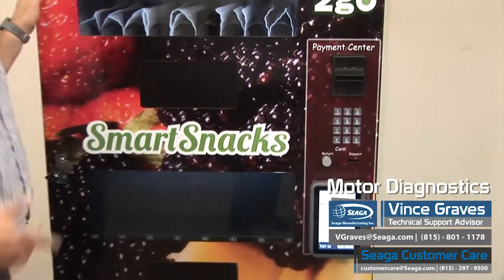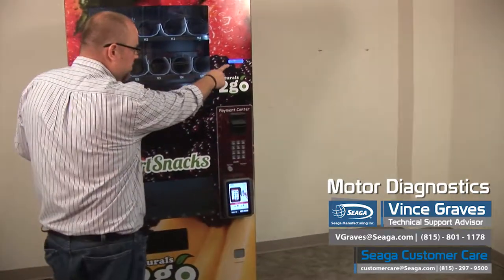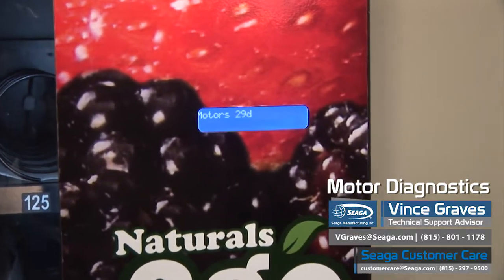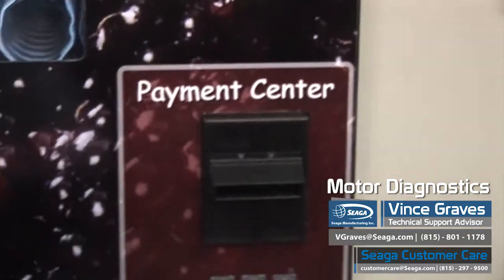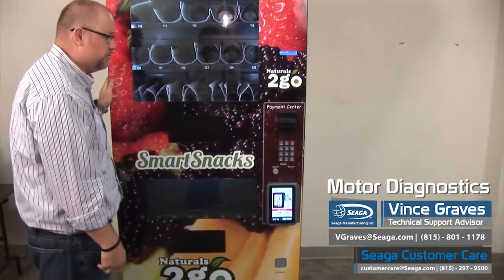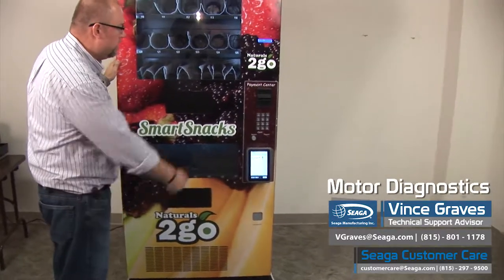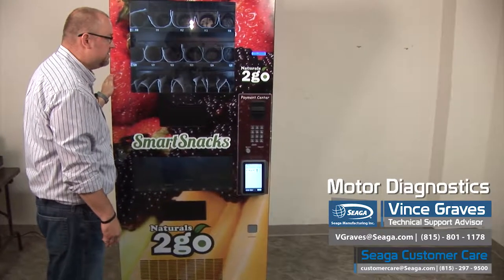You'll want to reference your operator's manual to know the exact programming for the software version that your exact model has. But here, the first thing that's displayed is a motor count. This one is the correct motor count for this machine, but if your machine is showing less, the first thing we want to do is perform a Holman count. That will send a signal from each motor on each harness back to the control board and give us a correct count of how many motors are hooked up. So we'll press the number seven. We can hear a few things turn, and now we've got our new motor count of 2090 as it goes through and finishes its count.